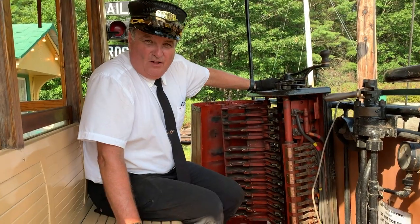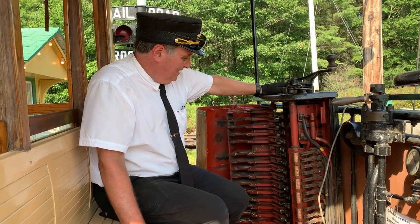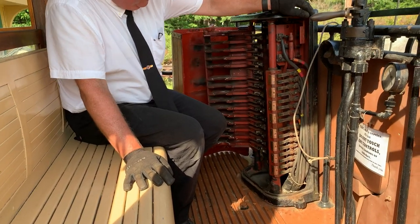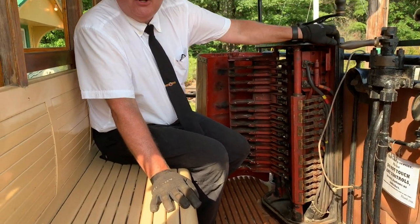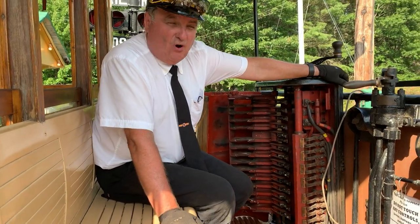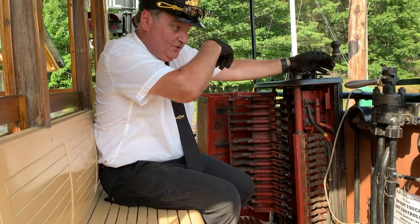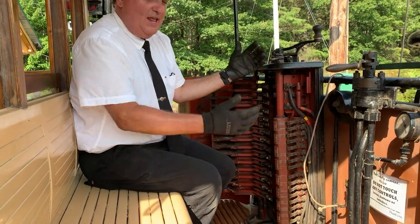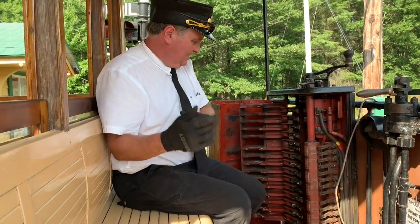This is what a trolley controller looks like on the inside, and it's got a series of components. This whole area here behind my hand is just about determining the direction that the motors go in. In this position, the trolley is set to go in this direction. Pull it past neutral and backward, and now the trolley motors are set to go in this direction.